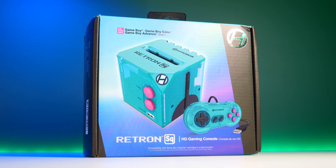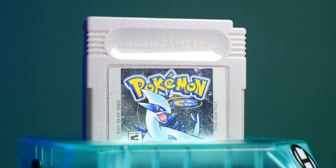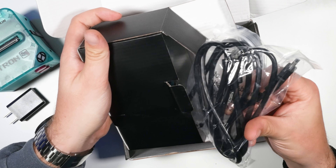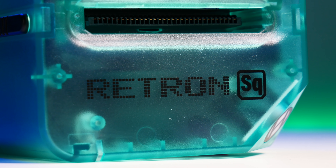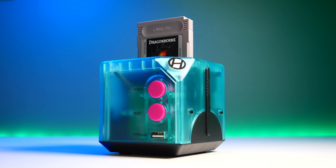Deep down, the Retron Square is quite a simple product. It enables you to play your Gameboy and Gameboy Advance cartridges directly from a TV or monitor using the included HDMI cable, and they do this through emulation. Think of it as a Gameboy console, because in reality, that's exactly what it is.